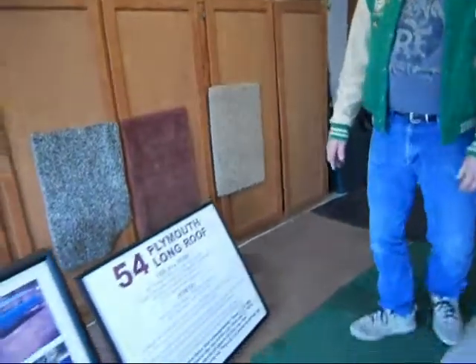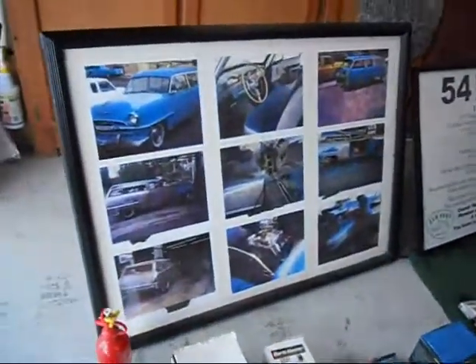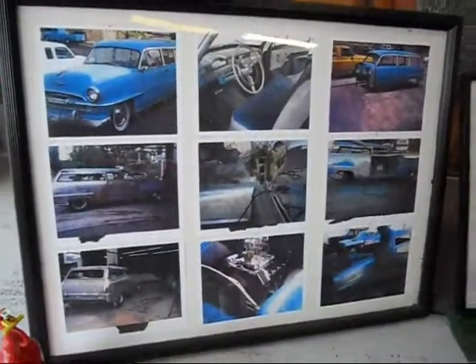Included here are the pictures that you see and the sign. Those are pictures when the car first came out of a backyard in Bakersfield, California, and during the construction.